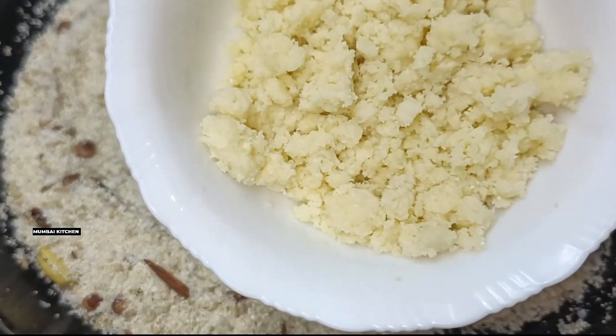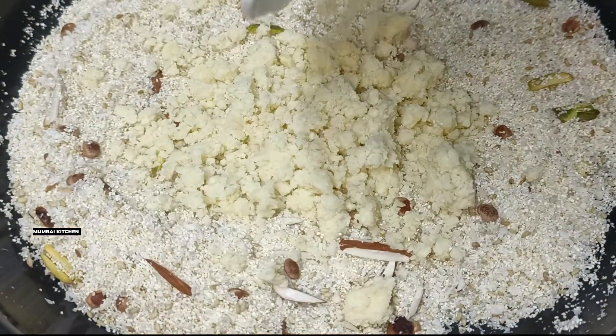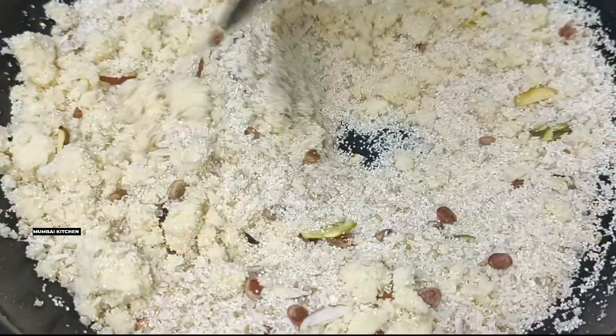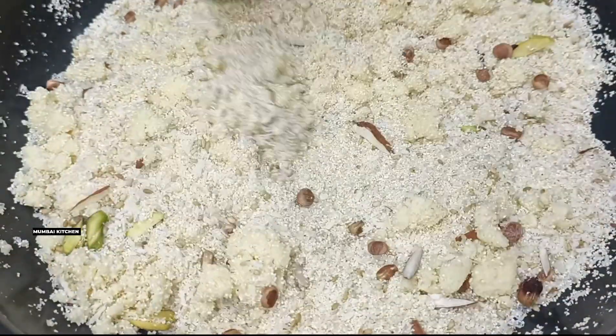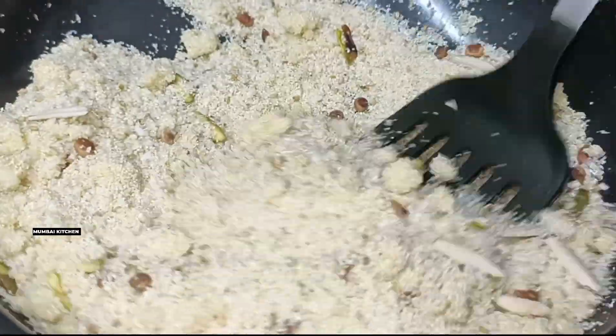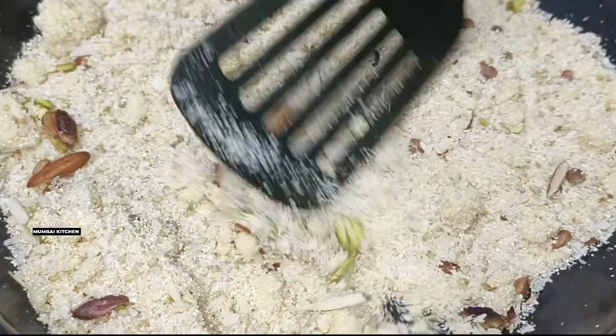I am going to add 100 grams of the mixture. I am going to mix it well on a slow flame. If you want to add powdered sugar, don't add regular sugar.